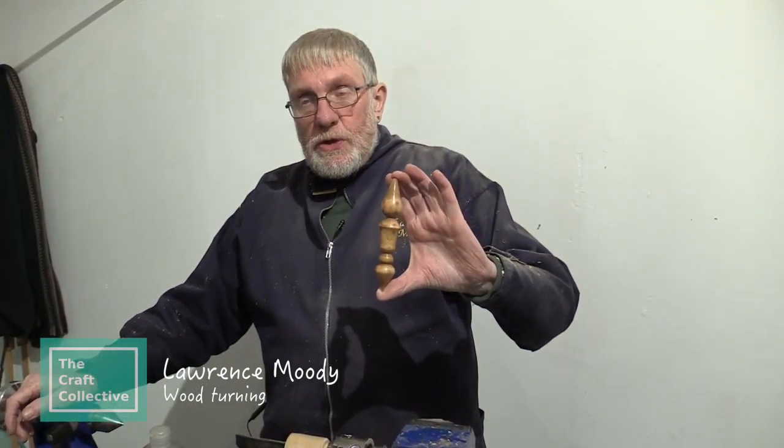My name is Lawrence Moody and I'm giving a demonstration of woodturning. It's not a secret — anybody can do it with a little bit of tuition.